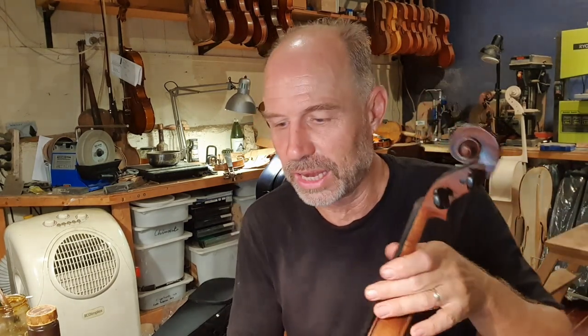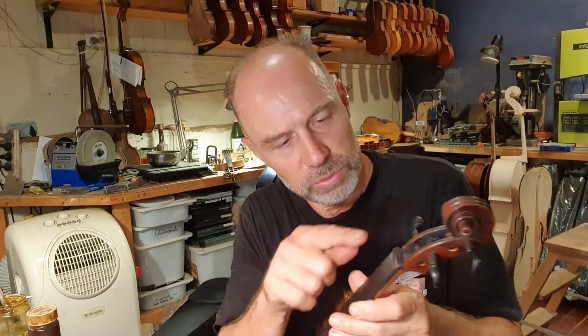Hi guys, welcome to Ask Olaf, the violin maker. Today I've got a little bit of a special episode. As you could see, I was just working on this violin - I'm actually working on the top, on the nut of the violin, just shaping it. And I realized us violin makers use an awful lot of specialized tools. So today I'm just going to talk you through my tools.